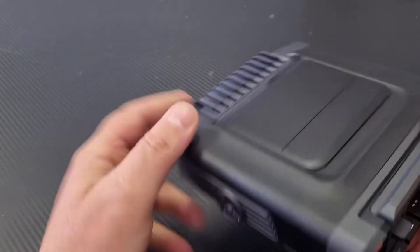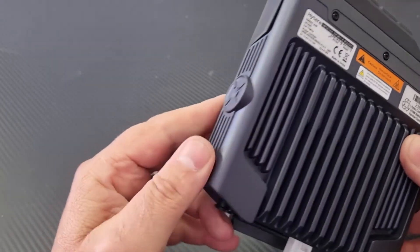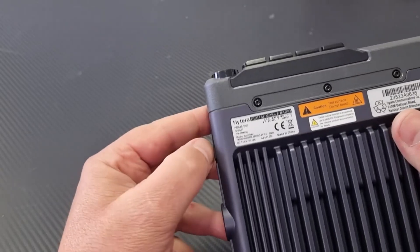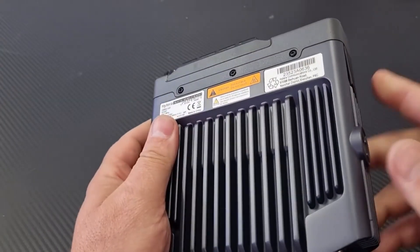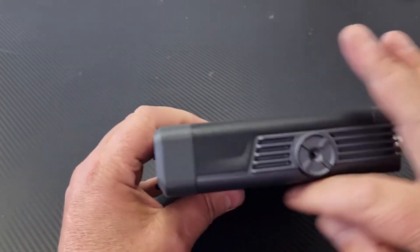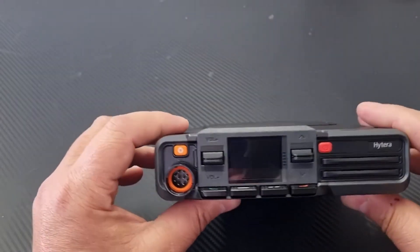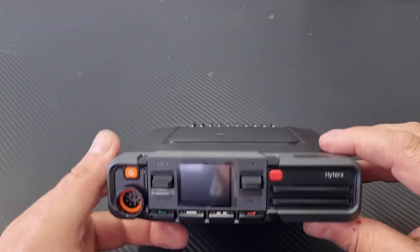Looking at this, it's very similar to the Motorola design where you just unclip it here and you can get to the radio on the inside, with the radio sitting in the heat sink. I think that may be the best design — not necessarily a patent they took from Motorola, but I do like it.